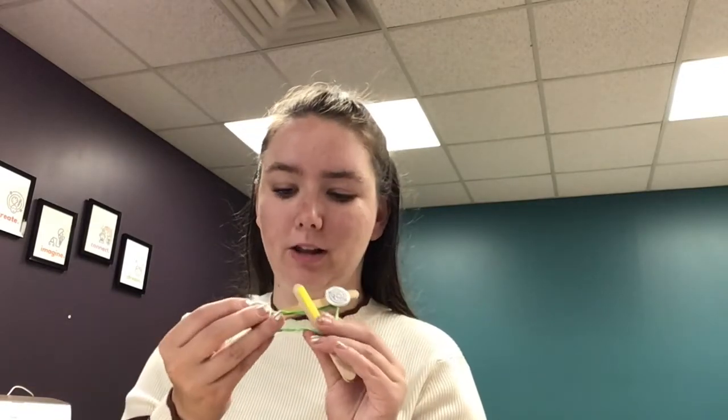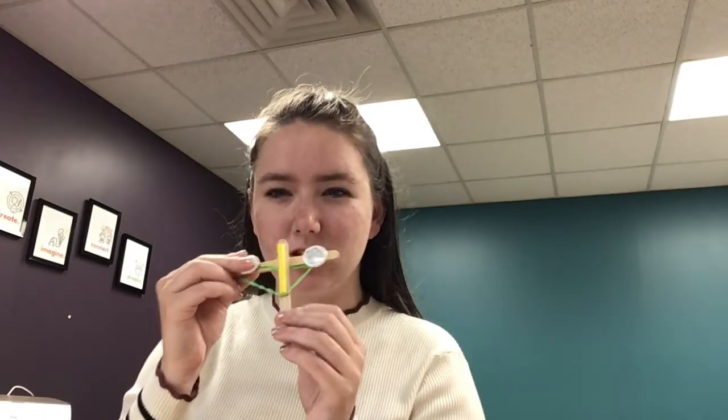Hello my friends! Welcome back to another STEAM activity. Today we are going to be making a Q-tip crossbow. Now this one kind of fell apart a little bit, but when we're done it's gonna look something like this. We are going to be able to use it to launch Q-tips across the room.